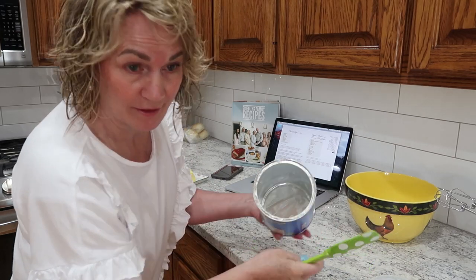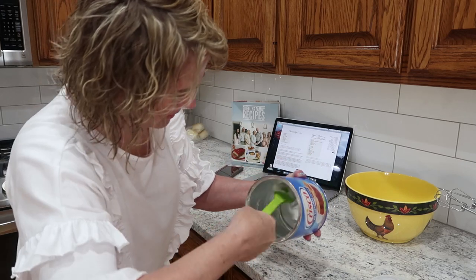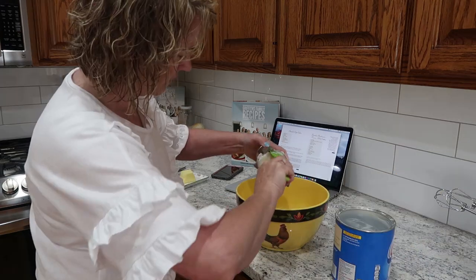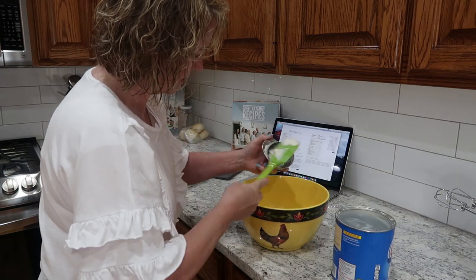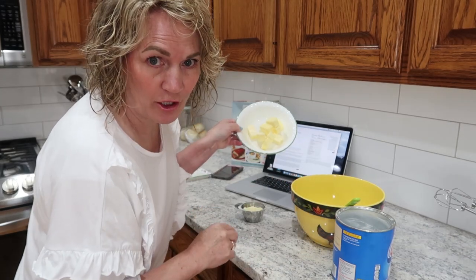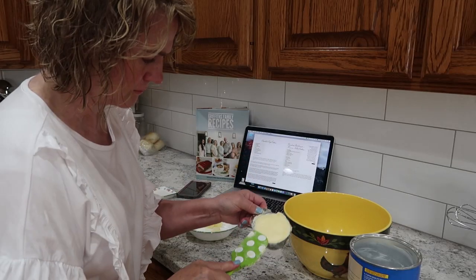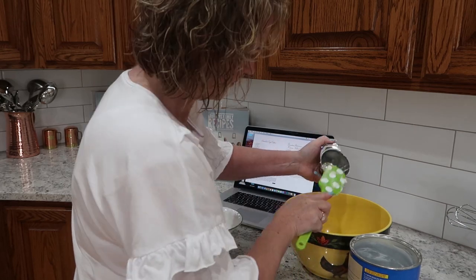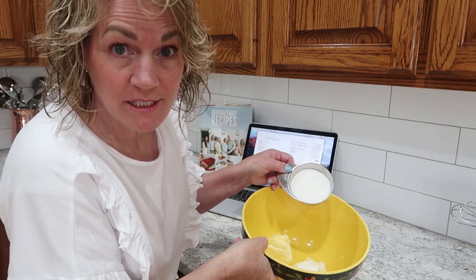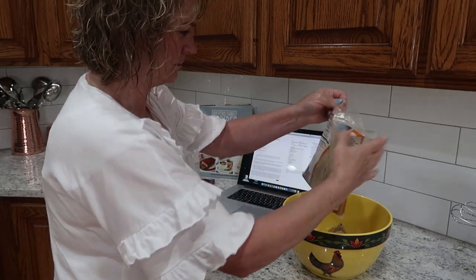I am just about out of shortening, and my butter is kind of hard so I'm going to soften it just a little bit. Now I'm going to add three-fourths cup of sugar and three-fourths cup of brown sugar.